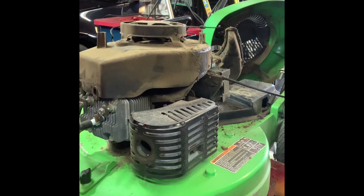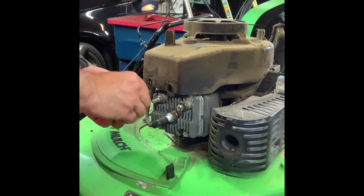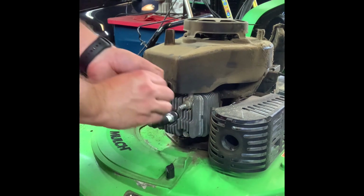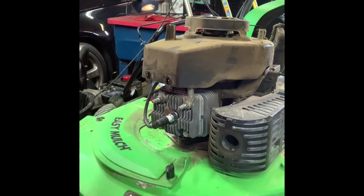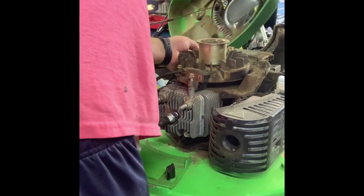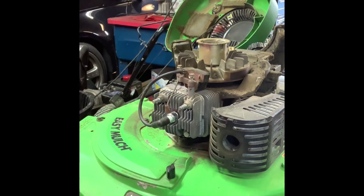You do have to remove the line for the primer bulb. There are two bolts in the front — I had already removed those — there are two washers on them, which removes the front end of the flywheel cover. In the back there are two bolts — for some reason they're all different sizes — and that will remove the rest of the flywheel cover. Now you've got to the flywheel.